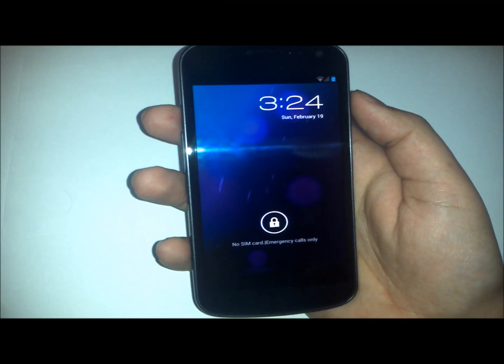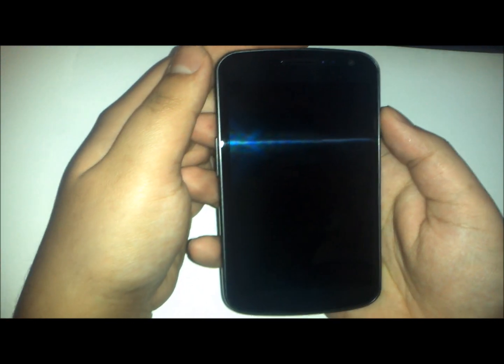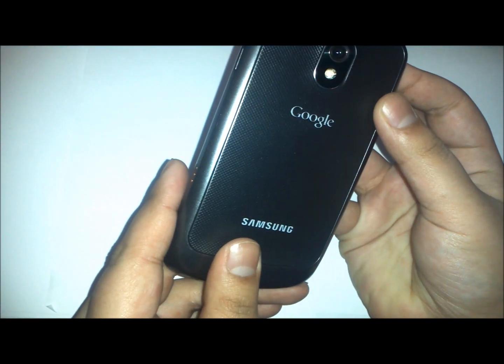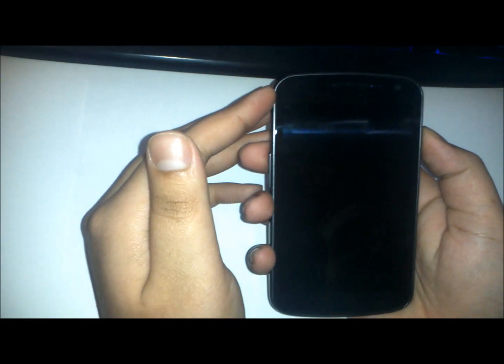Hey YouTube, this is AllAboutAndroids.com, and today I'll be giving you an overview of Eagle's Blood for the Galaxy Nexus. This ROM is only for the GSM version, so please make sure before you flash it. So let's begin.